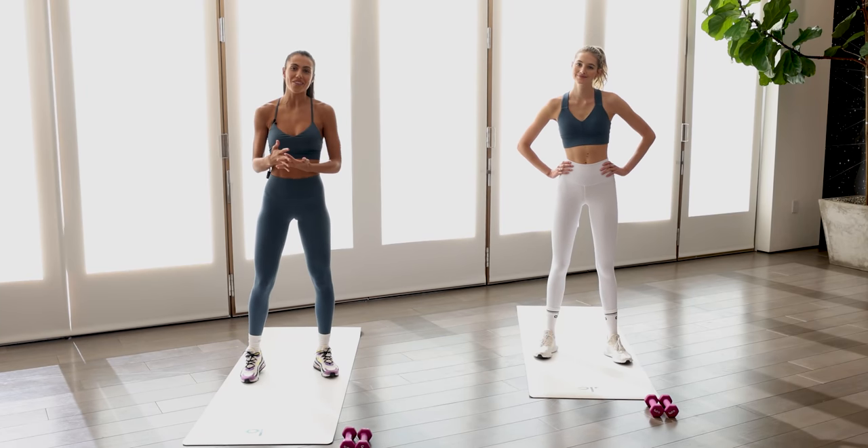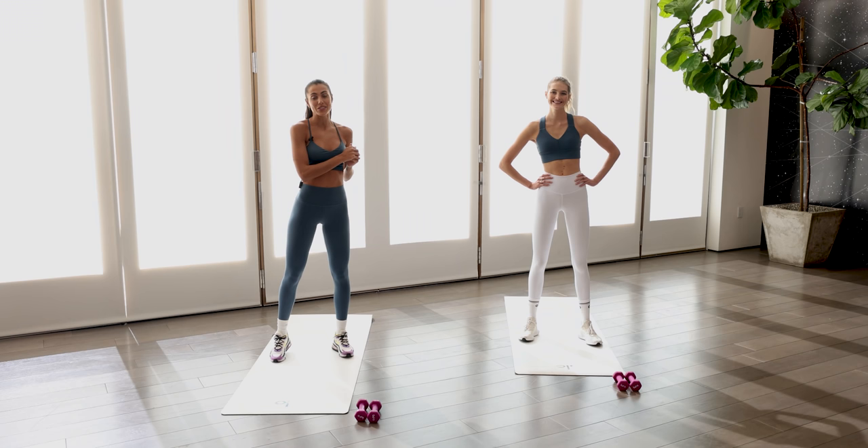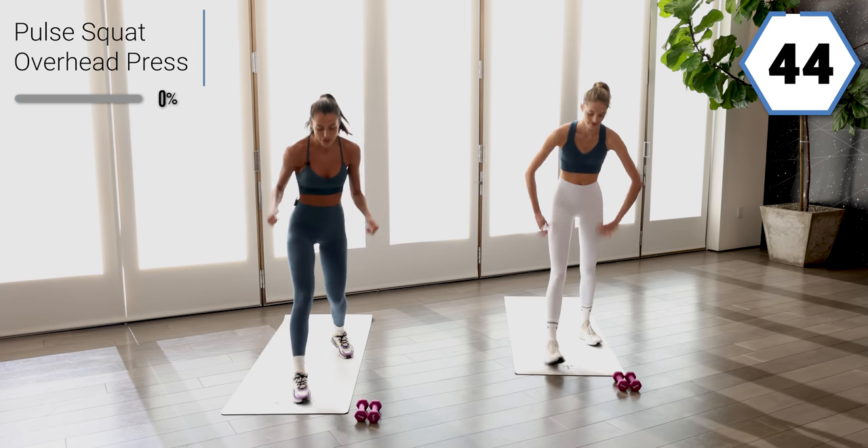Welcome back to week one of Wellness Month. Me and Sana are here to guide you guys through a full body workout. All you'll need is light equipment. Let's get into it.